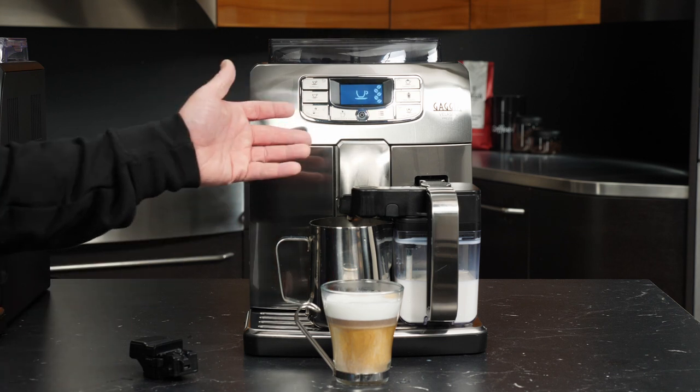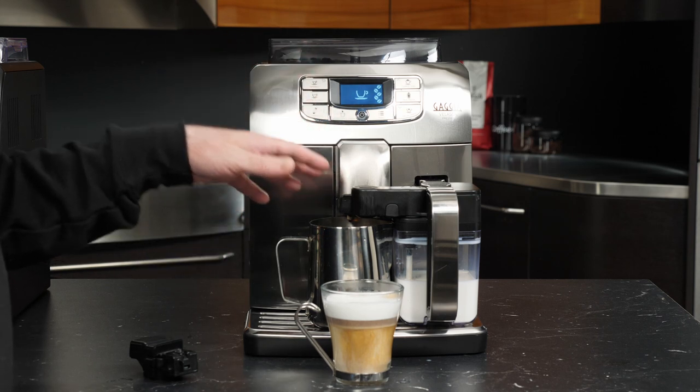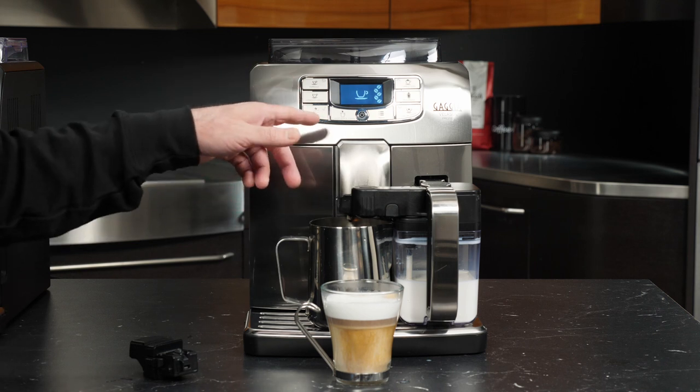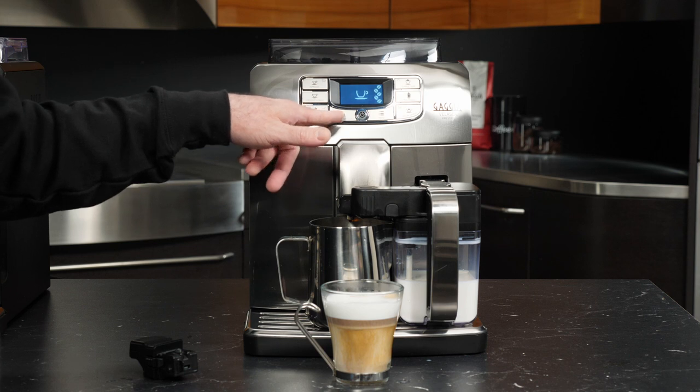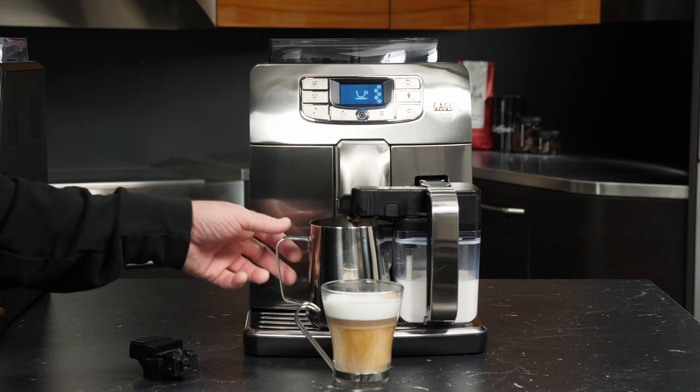The Velasca will have a 10-second countdown after you're done producing milk to initiate that quick clean. And if you're not fast enough or you're just not paying attention, you can simply press the carafe quick clean button on the front of the machine to manually initiate this process again.